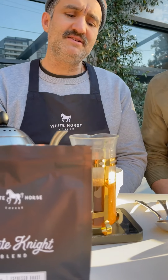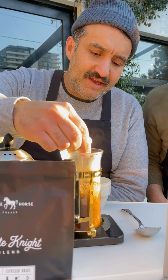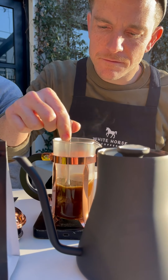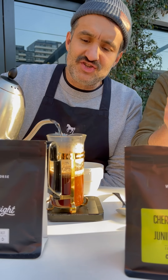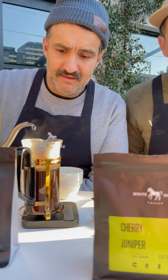Giving the French press a bit of a stir halfway is always a really good idea. It just allows us to ensure that all those grinds are really mixing in there, having a little party.